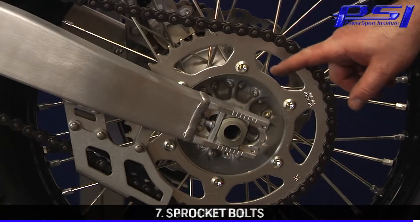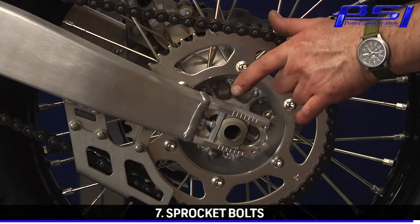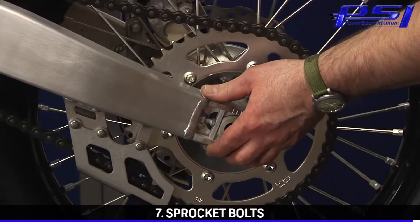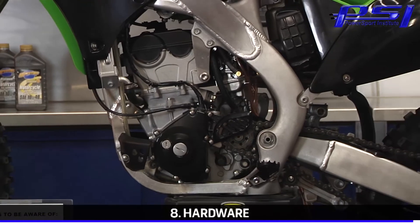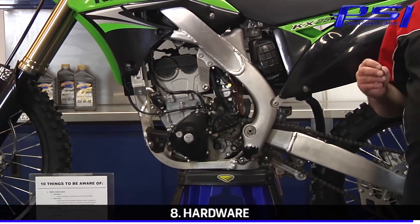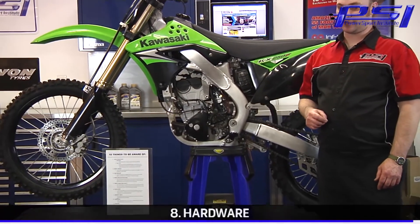Another often overlooked area is sprocket bolts — these tend to come loose if they're not maintained properly. As you can imagine, if a bolt starts to walk its way out, it'll start sawing through the swing arm and also start to destroy your hub. So make sure you keep those bolts tight. And last but not least, keep an eye on your body fasteners. If you're concerned about the body panels or bolts coming loose, use the manufacturer's torque specification with a non-permanent locking agent and make sure your body panels don't fall off.